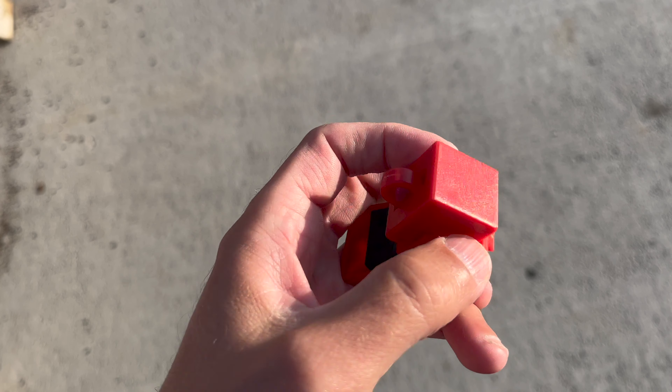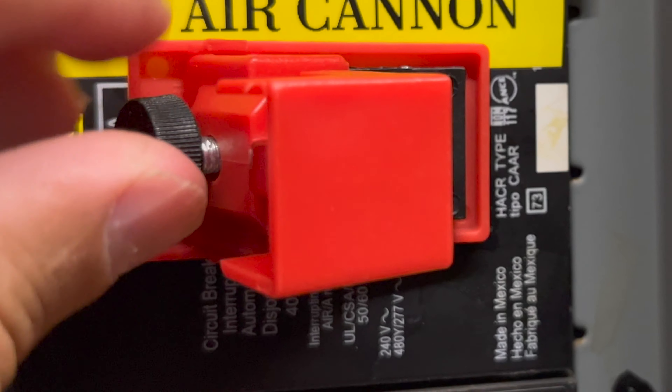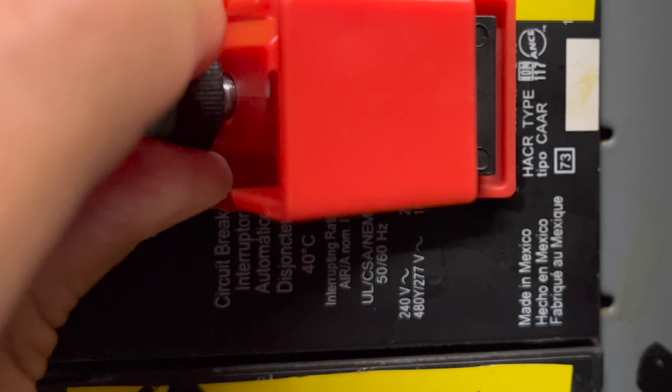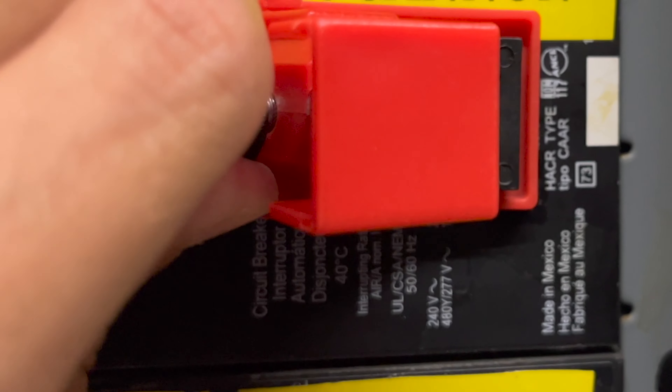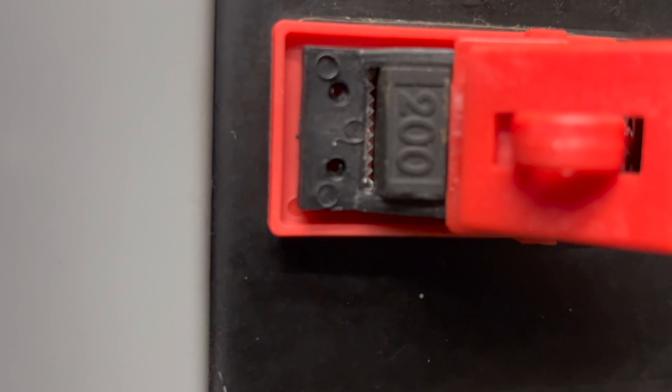It's got some teeth that will clamp on to the breaker itself and a spot to lock out the breaker. Here is the breaker lock installed. There is a screw that will turn and clamp the teeth on to have a secure fit to the breaker itself.